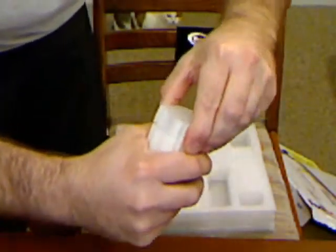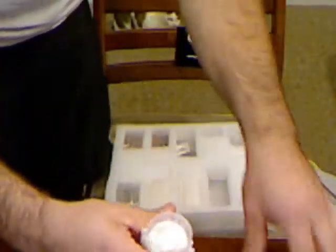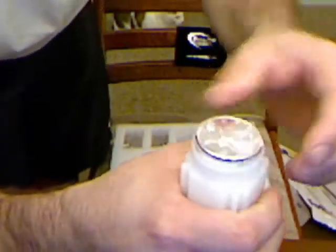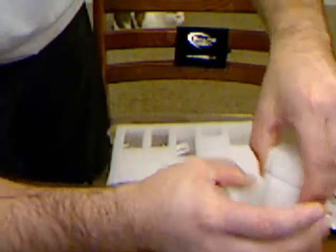I got mainly one-ounce Mercury rounds here — 20 of them in there for you. And then another 20.